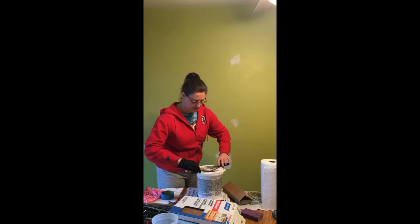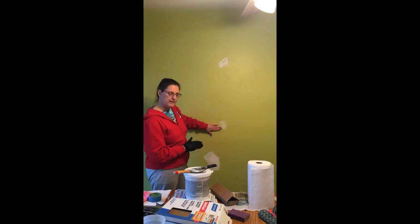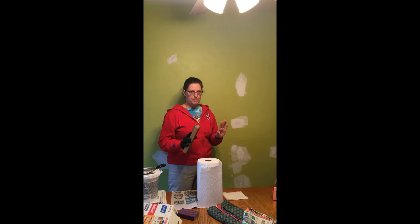Then I use the putty knife to cover the imperfection and make sure it's completely flush. That will take about half an hour to dry — maybe an hour if it's a damp day. Let's leave this spot and go to a spot that has been drying for a while, and now I'm going to use my sanding block. This is rough, that's why I'm wearing a glove, and normally I would put my mask on at this point so as not to breathe in the dust, but for the purpose of this video I'll forego the mask.